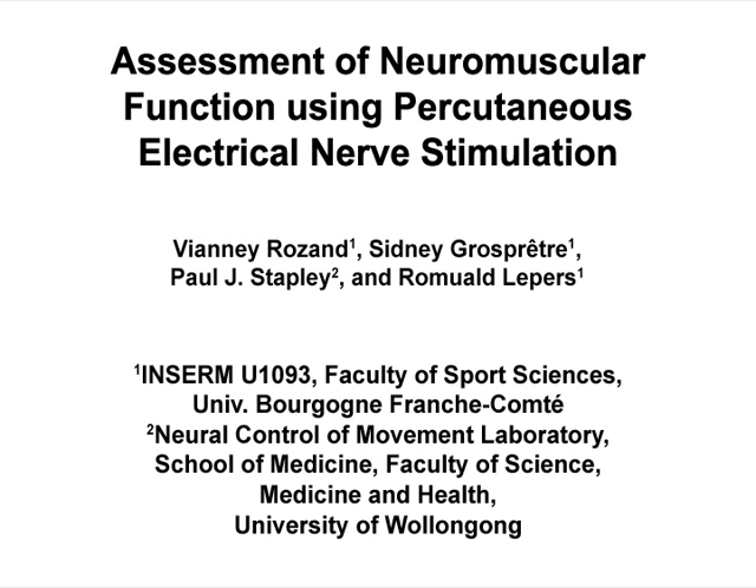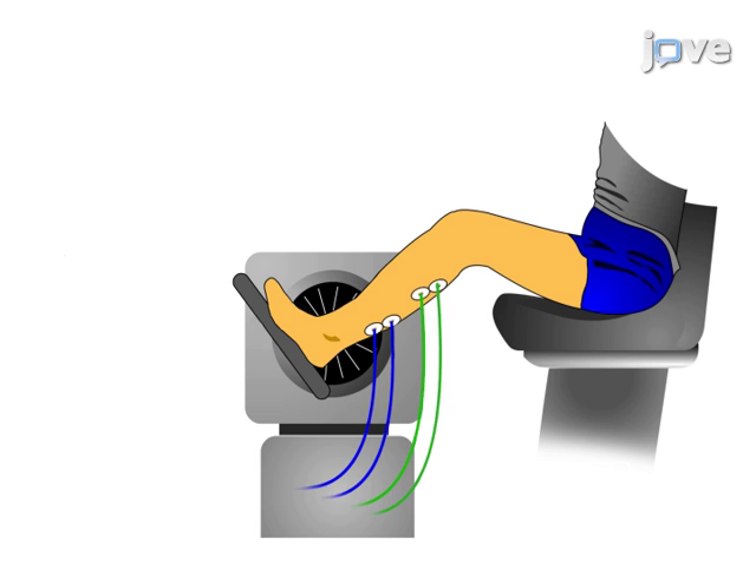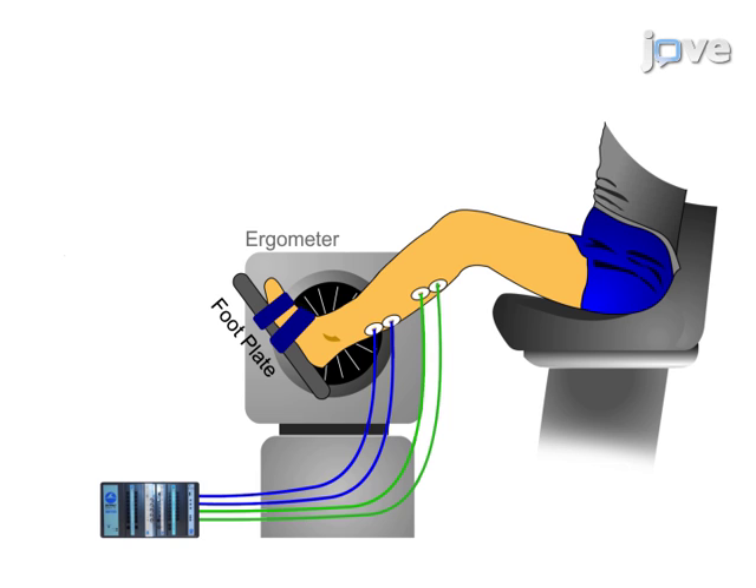The overall goal of this procedure is to assess neuromuscular function using percutaneous electrical nerve stimulation. This is accomplished by first connecting surface electrodes to the desired muscle. The second step is to install the subject on the ergometer.